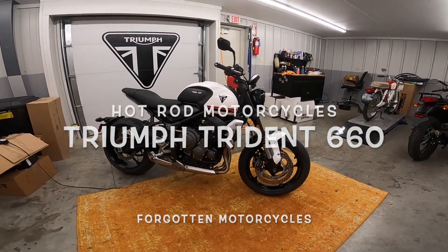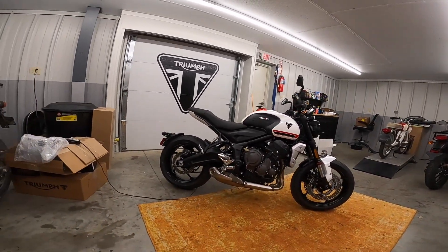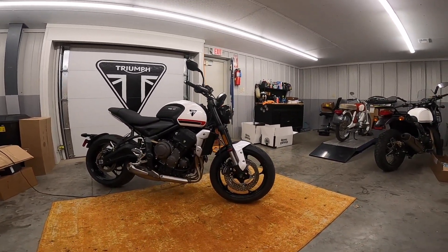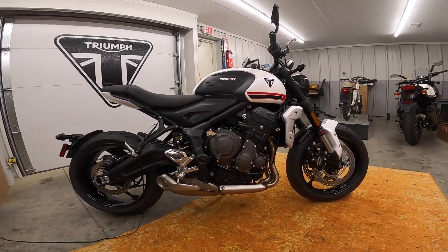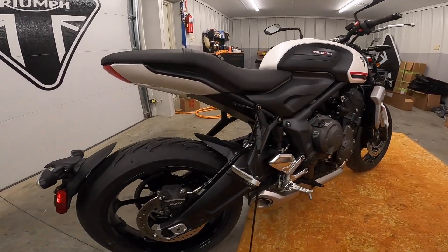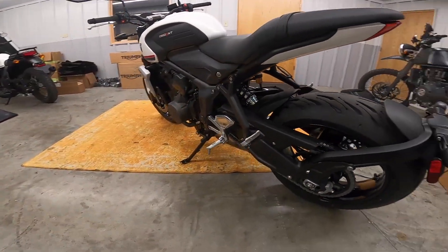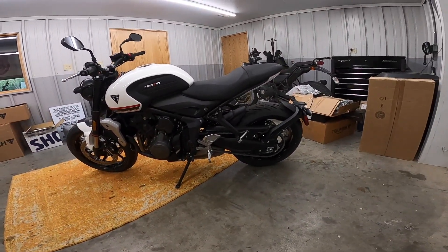This is a brand new Triumph 660 triple. Check that thing out. Dual disc brakes, reverse forks. It looks like a header on the stock exhaust. Liquid cooled. Four valves per cylinder. Mono shock. Disc brake on the back. I'm not sure what the brake sizes are — the front ones look to be 300 at least. Nissin calipers. Chain drive.